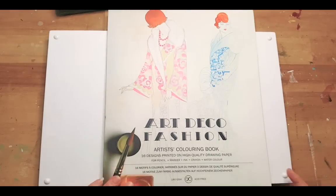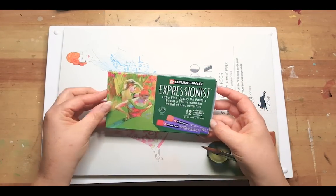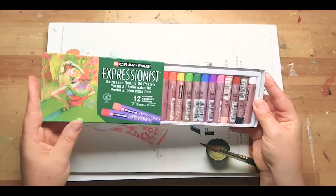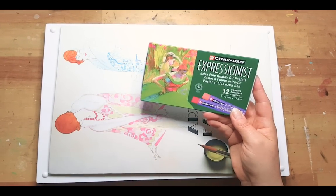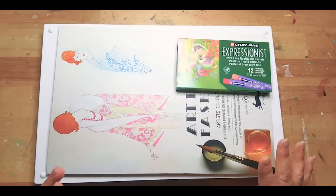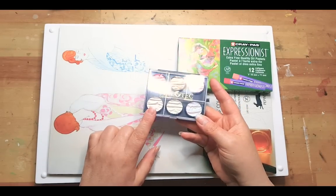She also sent me some Caran d'Ache Creabor oil pastels. I've recently figured out really technical ways of making paintings with those, so I'm really happy with these as well because they run out very quickly with the technique I've currently been using.